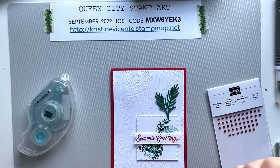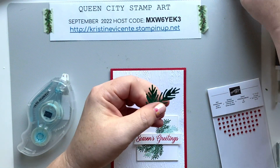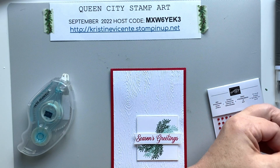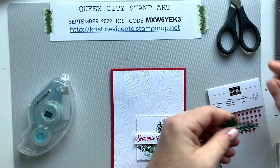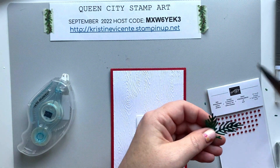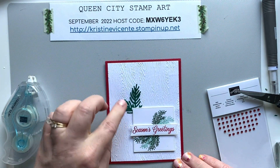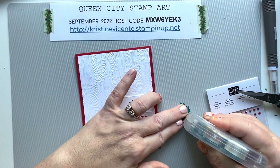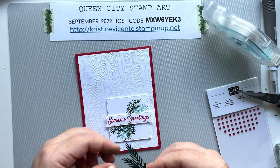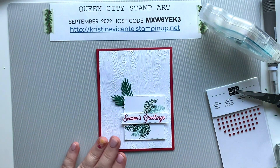A lot of times when I'm making a card and I feel like it needs something extra, I'll look in my other stamp sets to see what's available to add. This little detail die creates a little pine sprig — I sometimes have to push out some little specks after I die cut it. I'm going to add this little sprig because I feel like that just adds just the right touch of green and interest to this card. I'll put a little adhesive there and tuck this into the corner to kind of mimic the greenery and add a little something.